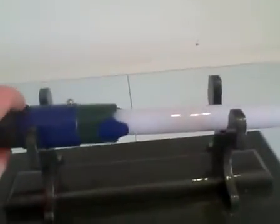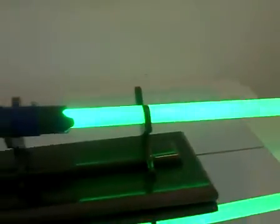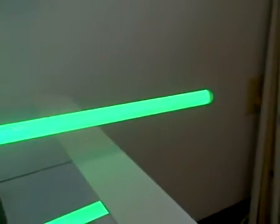We'll set that down here and fire it up. It's a Rebel Star in green. You get a lot of lumens out of that, and it helps that the human eye is very sensitive to green.